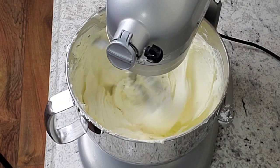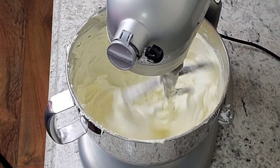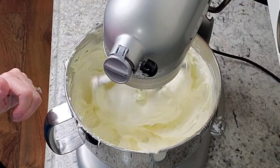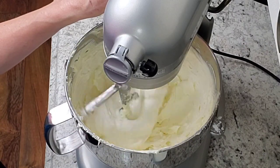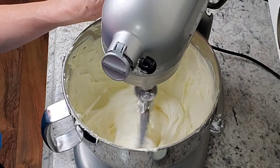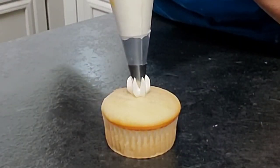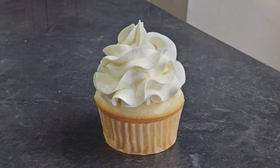Now I'm going to mix it for another eight minutes or so to lighten up the color a little bit. Some of these batches won't matter because the additions we're making for certain flavors will change the color anyway, but for the plain white classic I want to make sure it turns white. Then I added three tablespoons of heavy cream just to thin it out a little bit — and there's the classic crusting American buttercream.